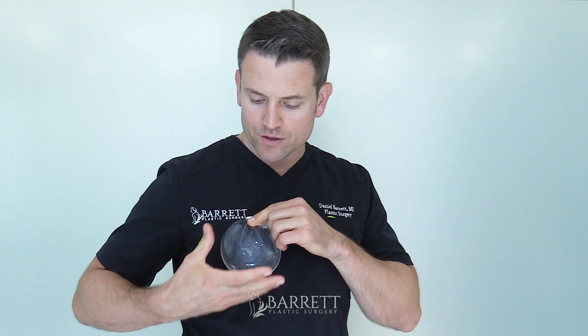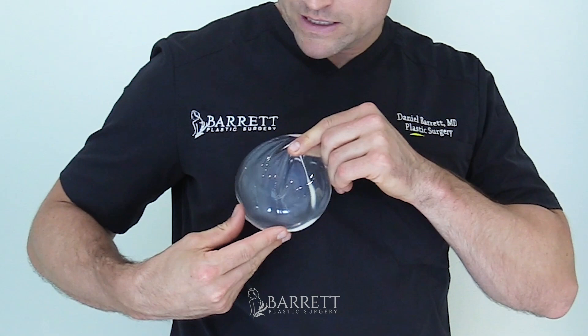So I want to show you what that looks like with the implant. When you're pinching the breast, you're not pinching the breast on the top — you're pinching the actual skin around the implant, so the implant moves up like that.